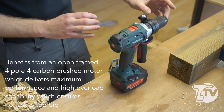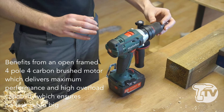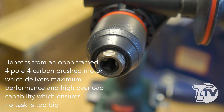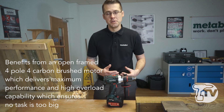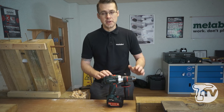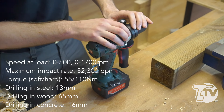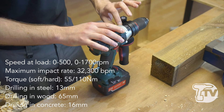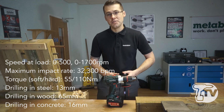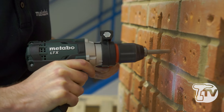Looking at the front end, we have a full metal Futuro 13 mm keyless chuck with mechanical locking, which is obviously needed for these high-demanding applications, especially when using the machine in anti-clockwise reverse rotation to ensure that you don't leave the drill bit in the wall. We then have our drilling mode and our hammer mode. This machine packs a very impressive 32,300 beats per minute, allowing us to drill up to 16 mm into concrete.